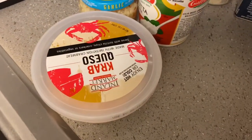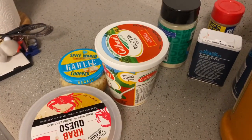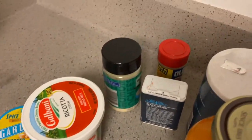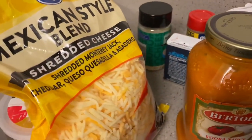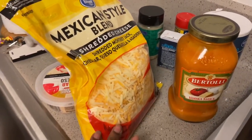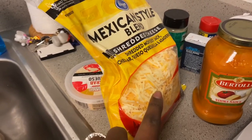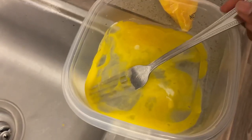Here are my main ingredients for the stuffing. You're going to need some cheese — I put crab in my stuffing, so I got crab queso along with ricotta cheese. It's going to taste great. Also garlic parmesan cheese, salt, pepper, and vodka sauce. I might add some seasoned salt later. We're also going to add an egg into the bowl.